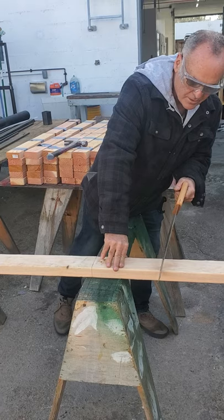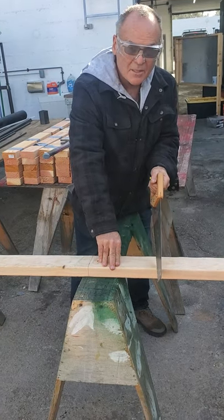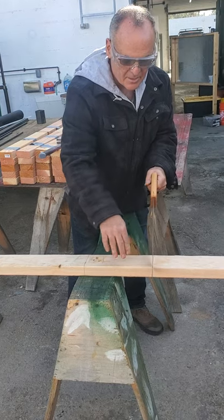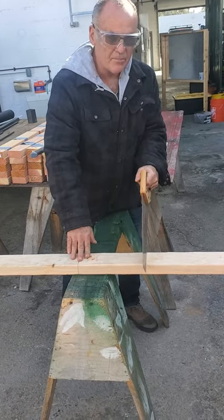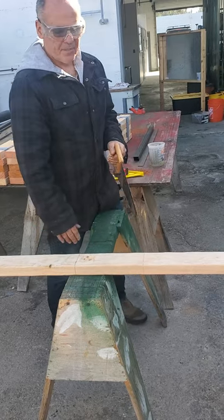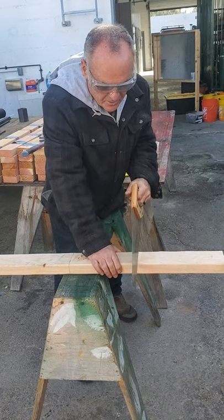Or if I'm over too far the other way, the blade's going to start cutting that direction. If I'm straight but I start twisting the blade, the blade's going to start twisting and not make a straight cut. So you have to pay attention that your blade is straight up and down, and every once in a while check the pencil mark to make sure you're on it.